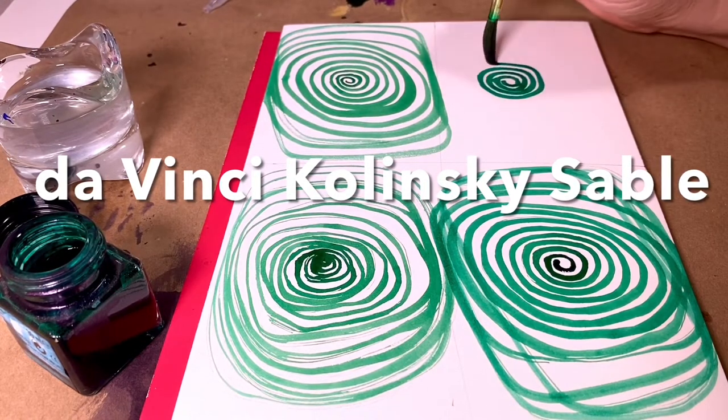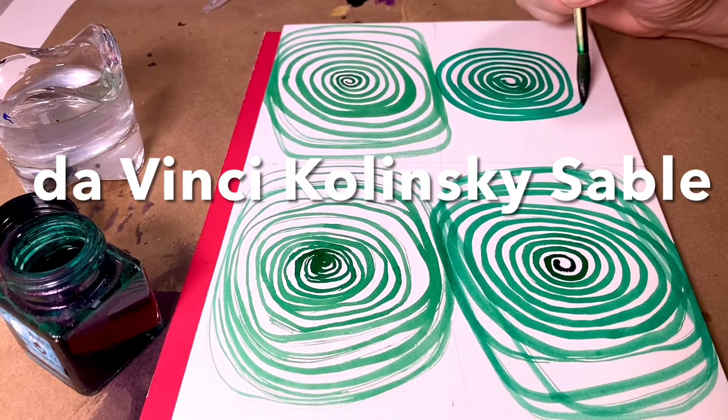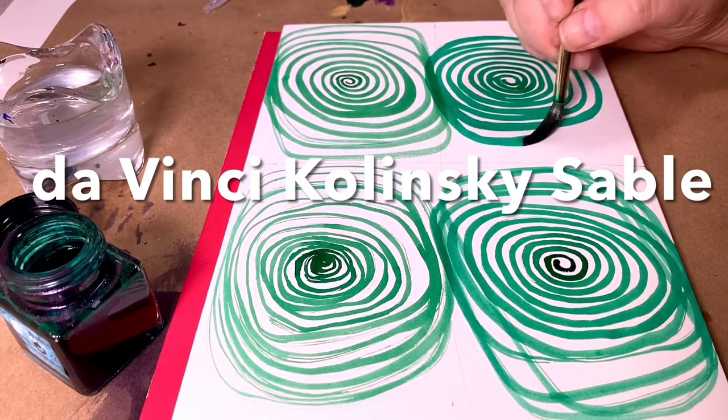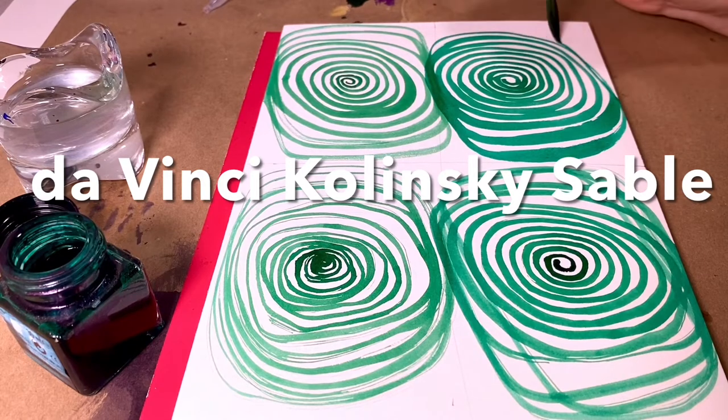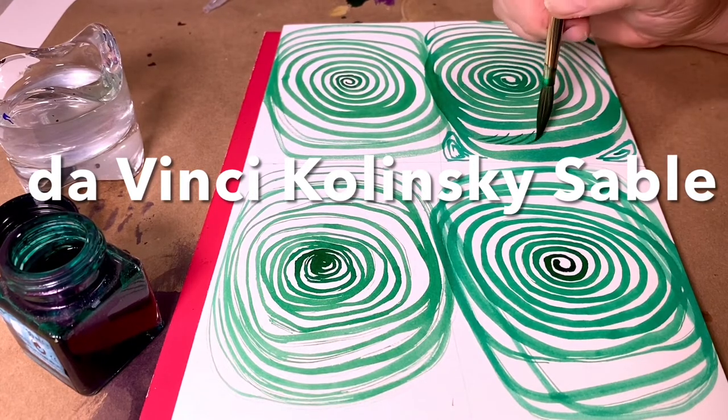Compared to a real Kolinsky sable, even darker color, even more controlled lines. Look how that spring and point just goes on forever. In fact, I probably could have filled the whole page. It just keeps going. And that point remains.